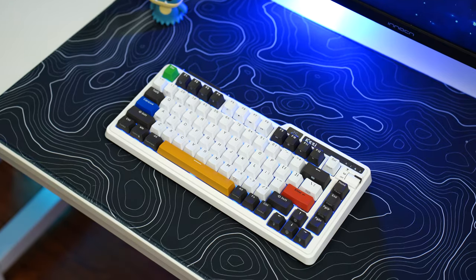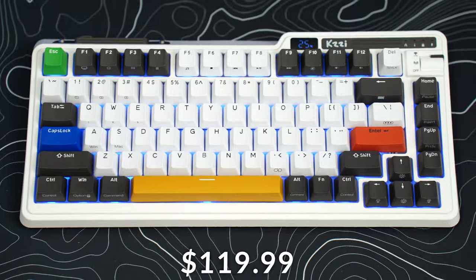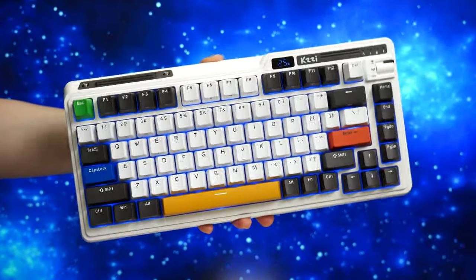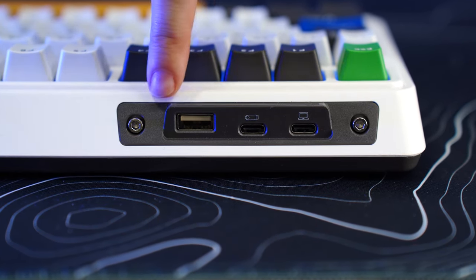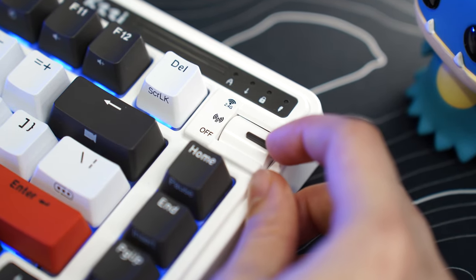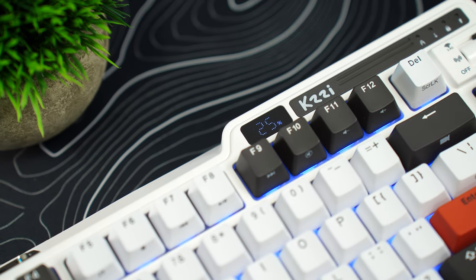Before we jump into the number one spot, we have an honorable mention that was really hard for me not to put on the list because I think it's a great keyboard — the Kizzy K75 Pro, coming in at $119.99. This is a 75% form factor. It has a few extras like a USB hub with an extra USB Type-C and USB Type-A when in wired mode, a rolling wheel to change connection modes, and a small screen that shows battery percentage.